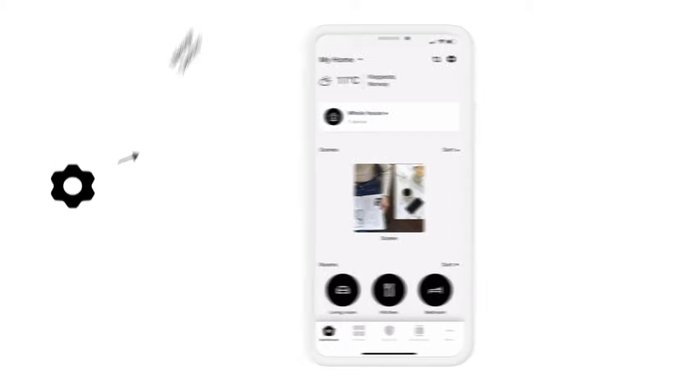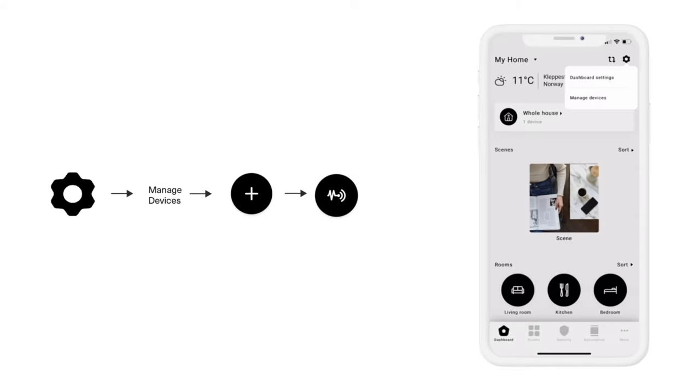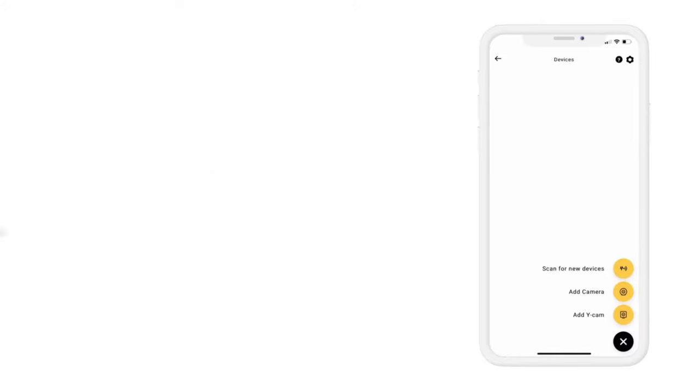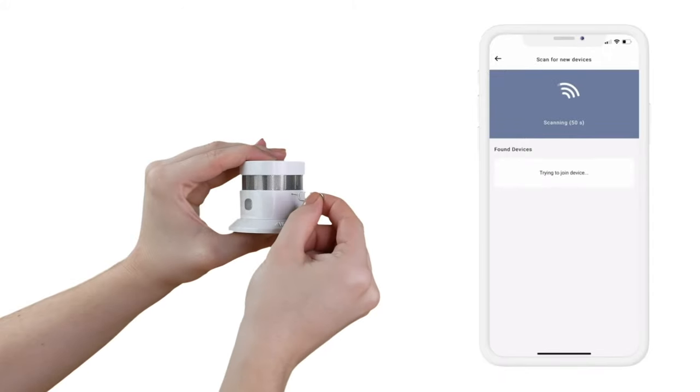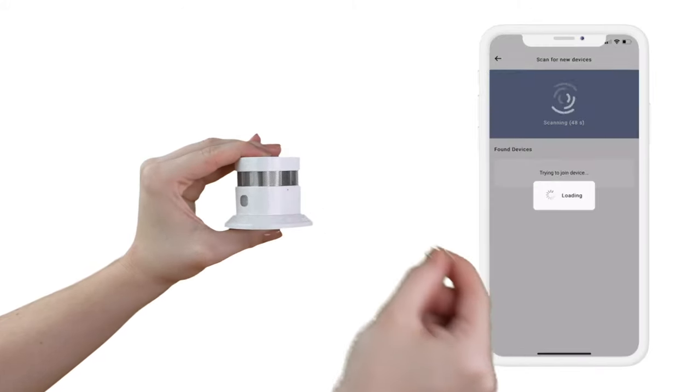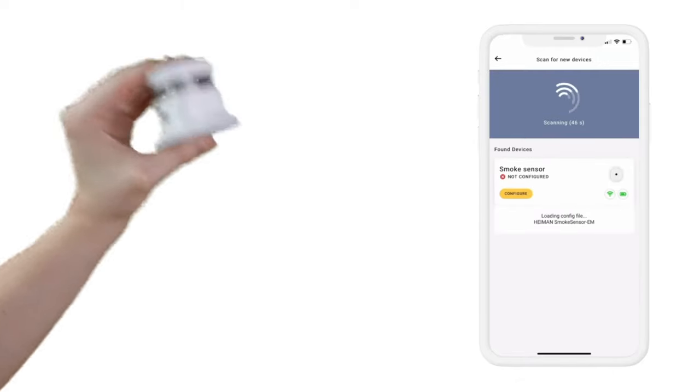You are now ready to pair the smoke detector with your HeimGuard app. Open the HeimGuard app and click the gear symbol located in the top right corner. Click Manage Devices, then click the plus sign and click the Scan for New Device symbol. It's time to activate your smoke detector. Insert the metal pin and click and hold the Join button for 3 seconds while your app is scanning for your device.